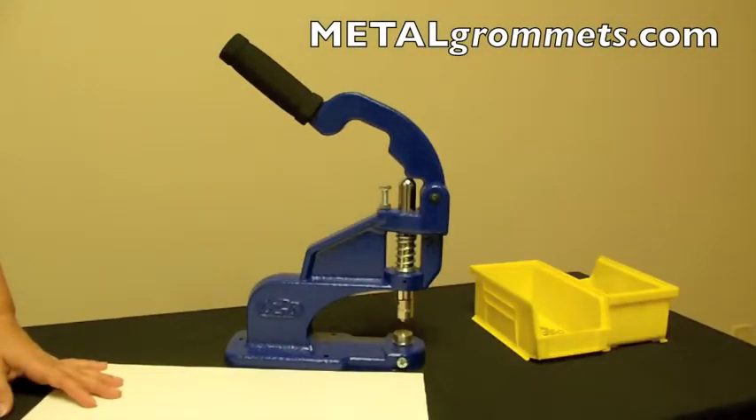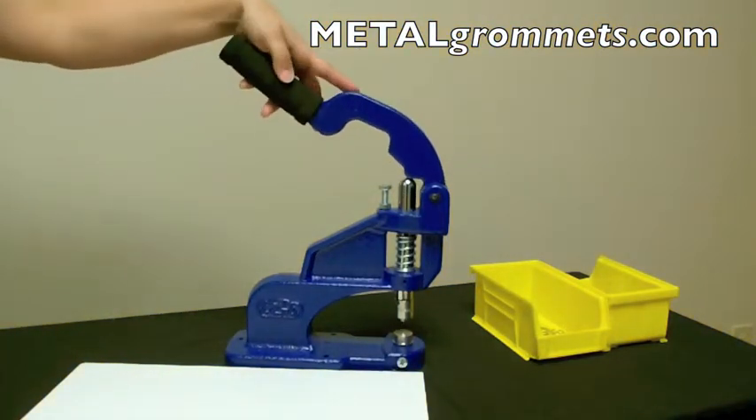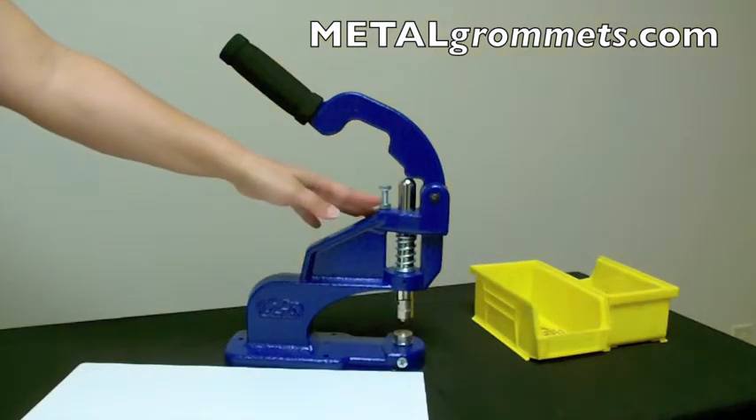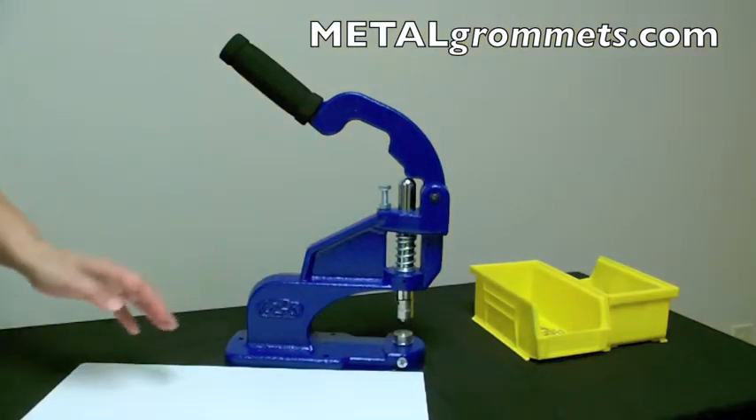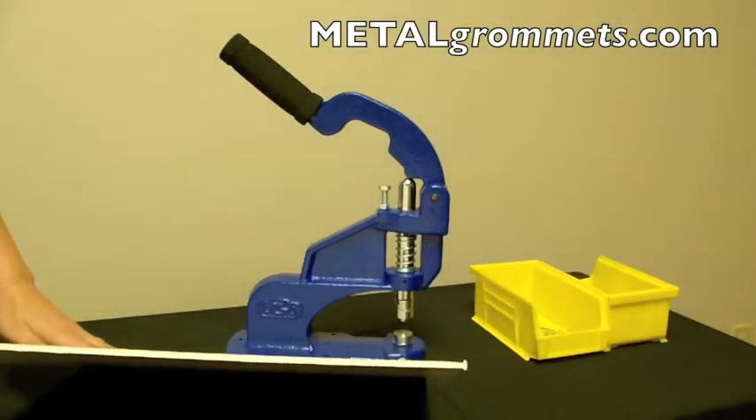The stop screw, located here below the handle of your C-Step2, is typically removed for everyday use. However, it can be extremely useful when setting grommets onto certain types of material, like foam core board.